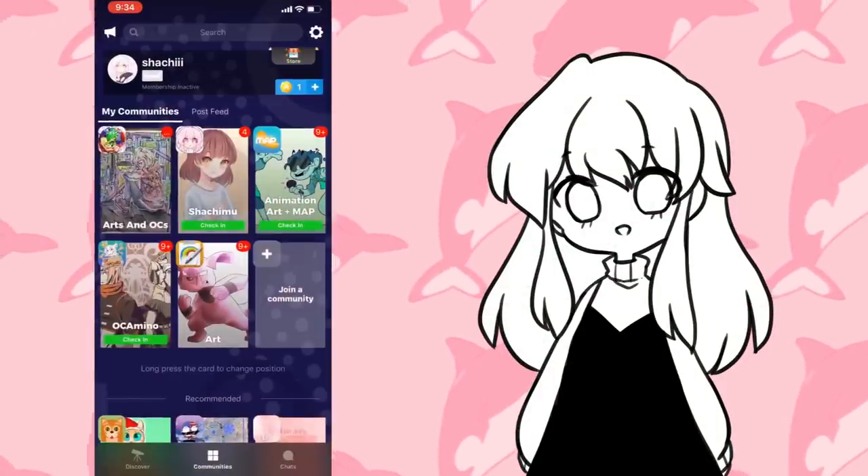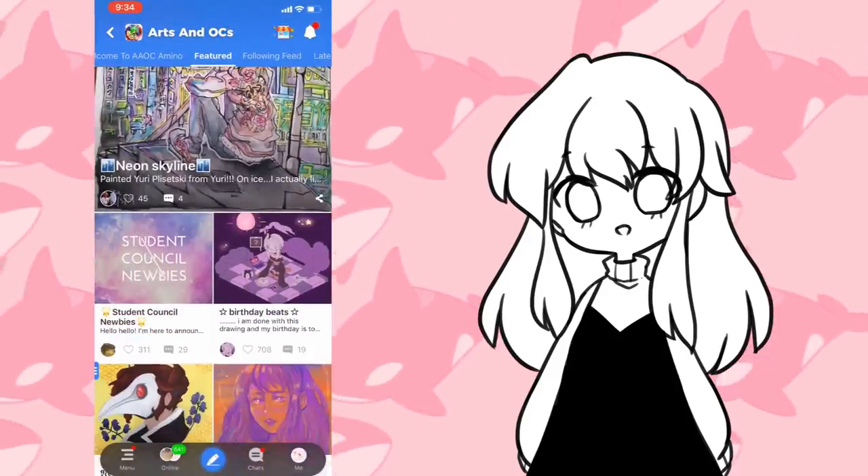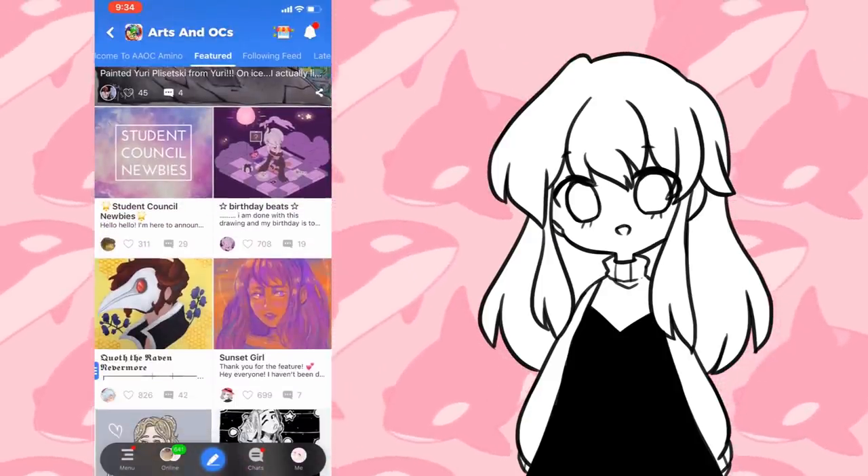Hi everyone, it's Xochimu. Today's video has been sponsored by Amino. For those of you who don't know what Amino is, it's a network of apps that are gathering spaces for different communities or fandoms.